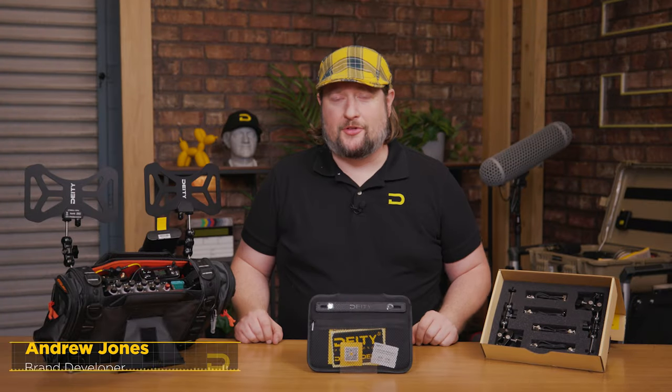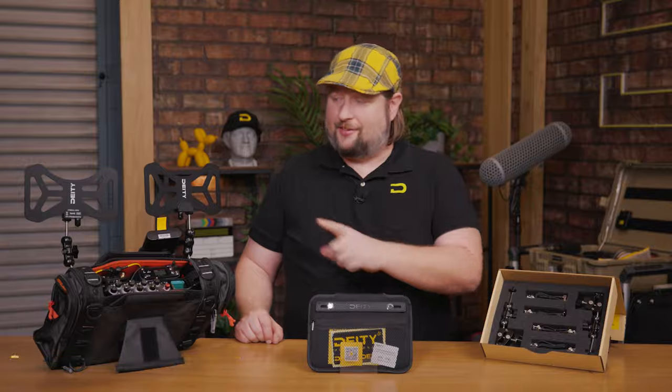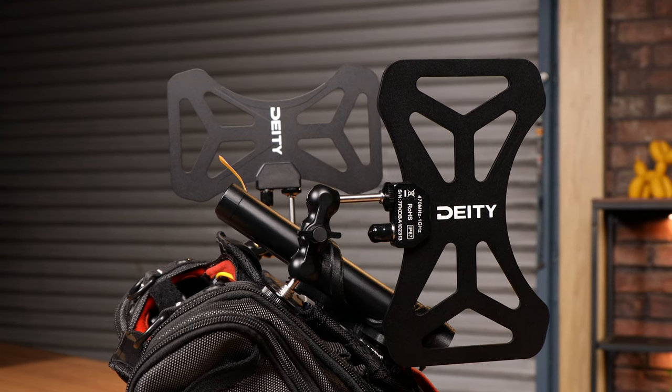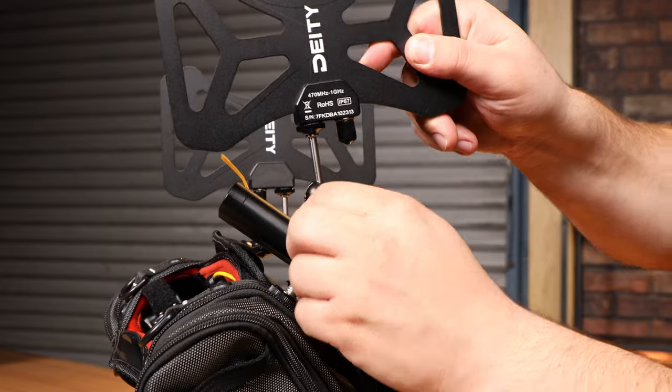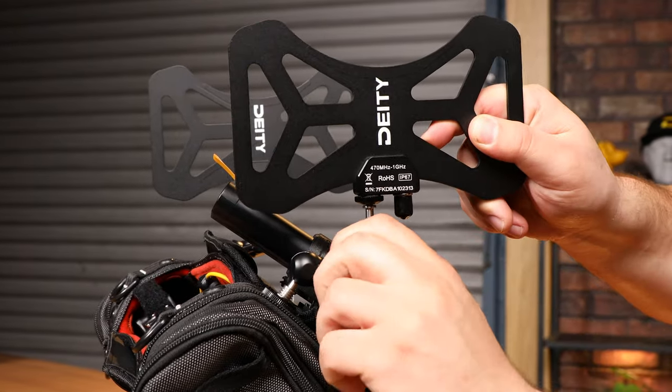Hey guys, Andrew from Deity Microphones here to introduce a brand new product from Deity — the BF1 Butterfly Antenna. So what is the BF1? It's a universal antenna for any UHF wireless microphone system.